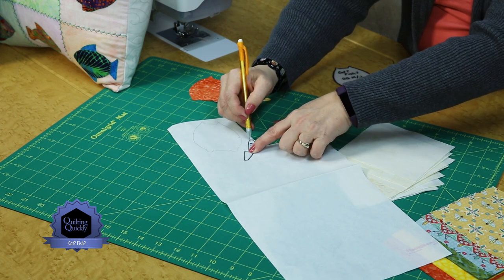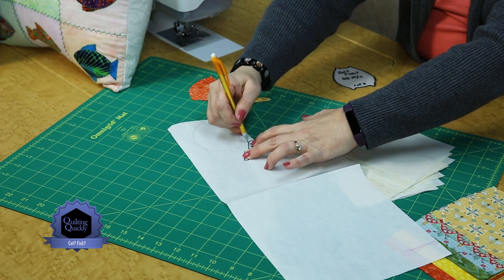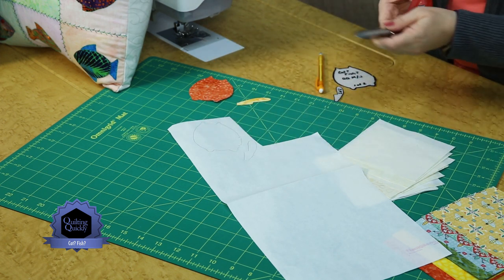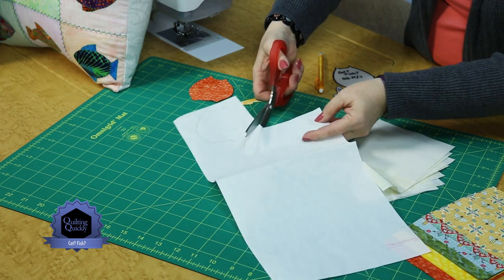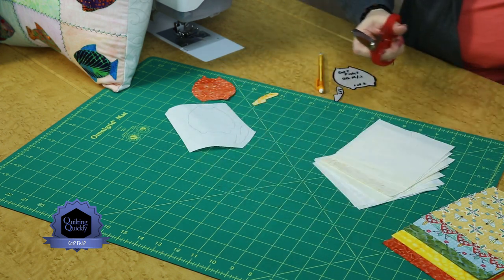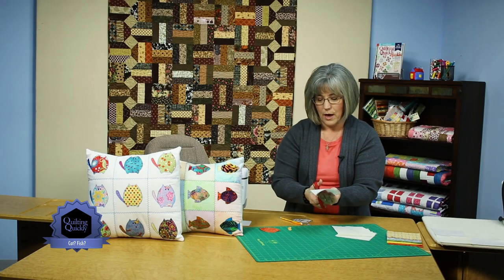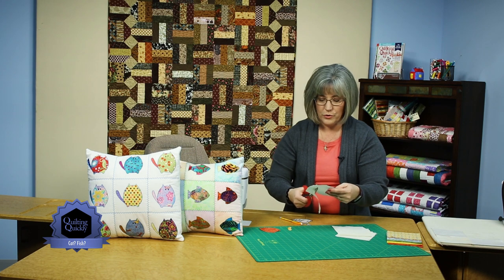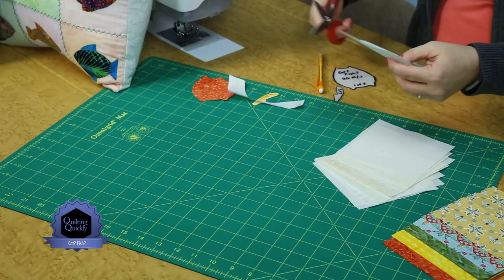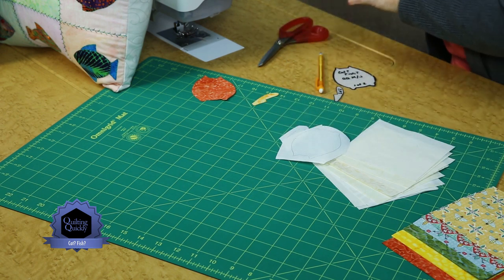Then you're going to take scissors and bubble cut these pieces to shape, which means to leave a space around the outside of them. You don't want to trim up to the line yet because you're going to be appliquéing them, and you'll make that final cut once you get them fused to a piece of fabric. So I'm going to cut my two pieces apart here — just a little bit of scrap.